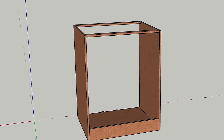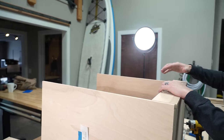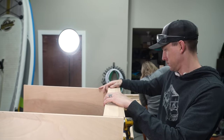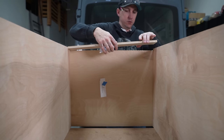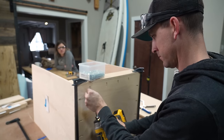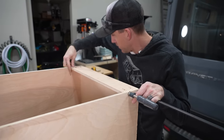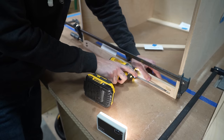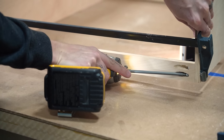Next, it was time to add the top rails and back support. Using this same method, we glued, clamped, and screwed the back support and top rails.